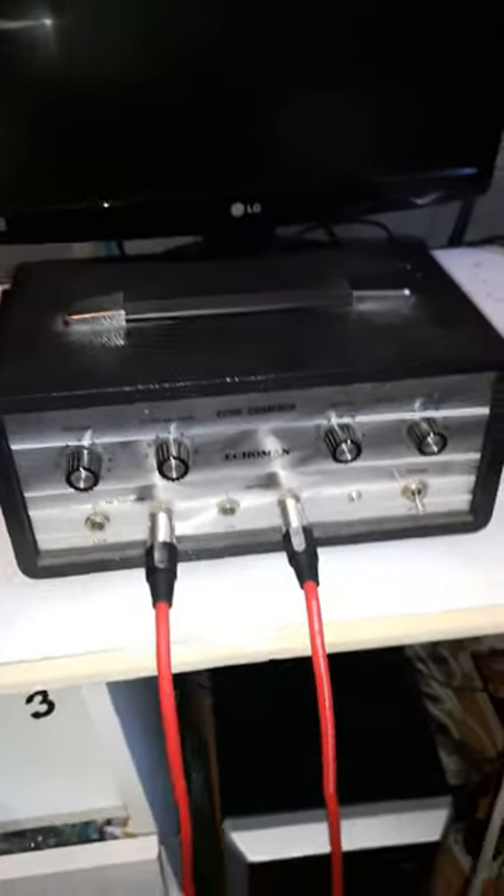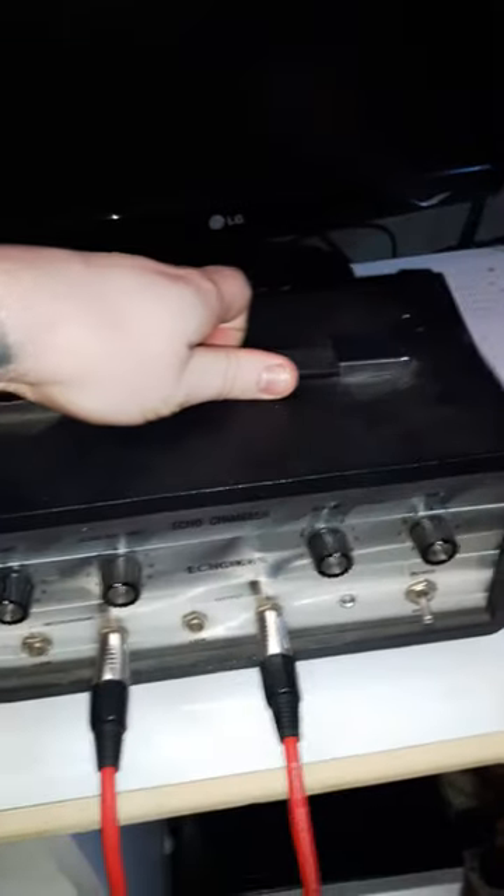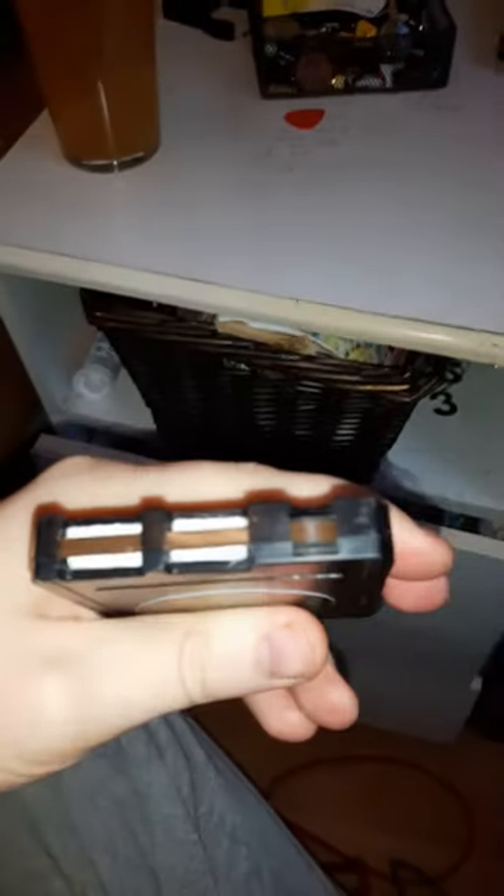This is the echo man echo chamber — it's exactly the same as the Melos. It's switched off at the moment. I'll show you the tape cartridge; it's a new one. This guy in Greece refurbishes tape cartridges and they're generally pretty good. It's a bit of a tight fit but as you can see, all the foam and everything's new, and I think the tape itself is new as well. So I'm really not thinking it's the tape that's the problem. That's what it looks like inside — it's not dirty or anything.